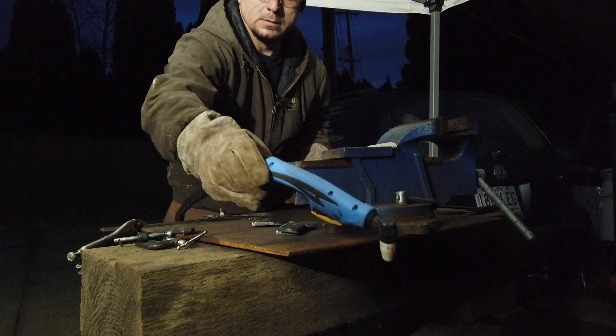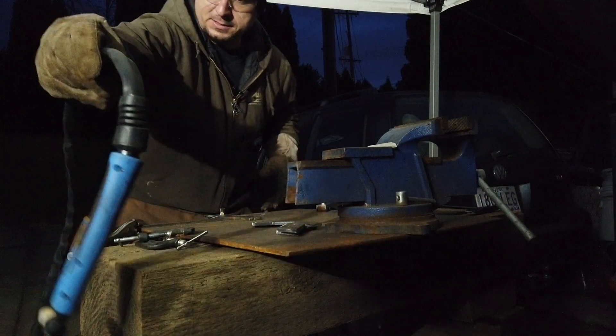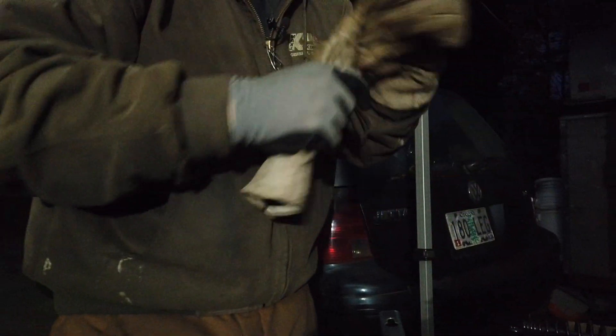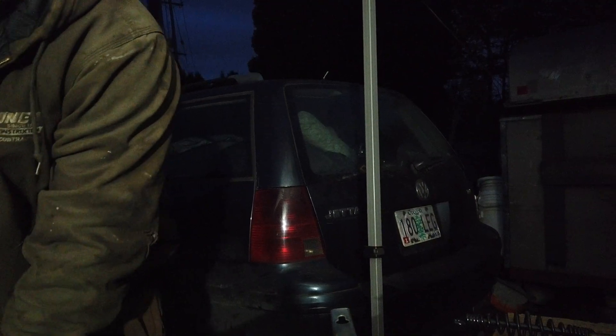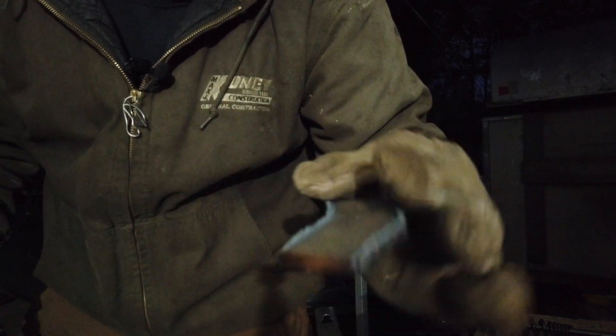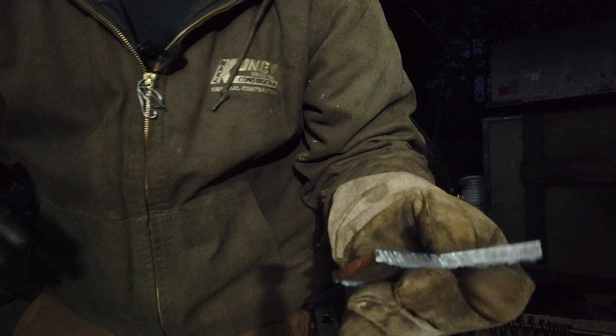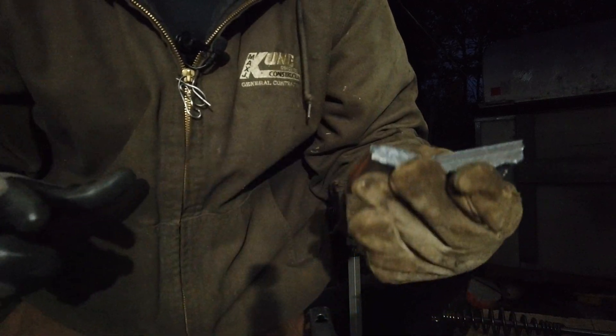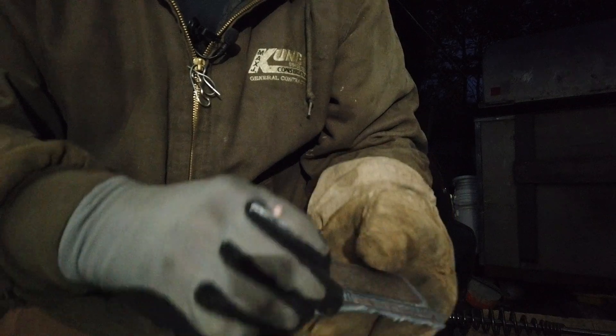The steadier your hand is, the better your results will be — just like in welding. I'll show you what came about from this. This piece that just fell — the edges have this slag on them. I'm going to compare it to the piece that I was supposed to compare it to, and it's really close.